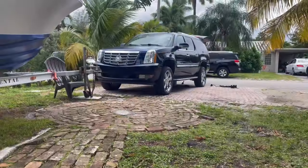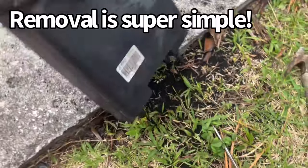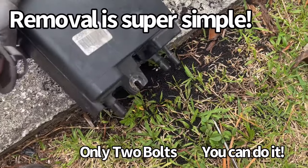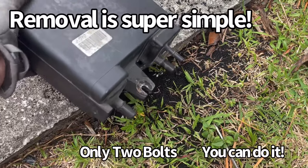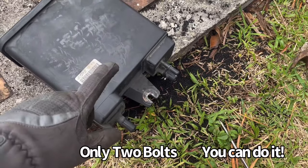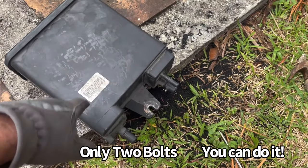We got our charcoal canister taken out of the Escalade. The problem we're having is every time you go to fill up the gas tank, it's like half a gallon, click, half a gallon, click, half a gallon, click. I'm pretty sure it's because this thing is clogged up.